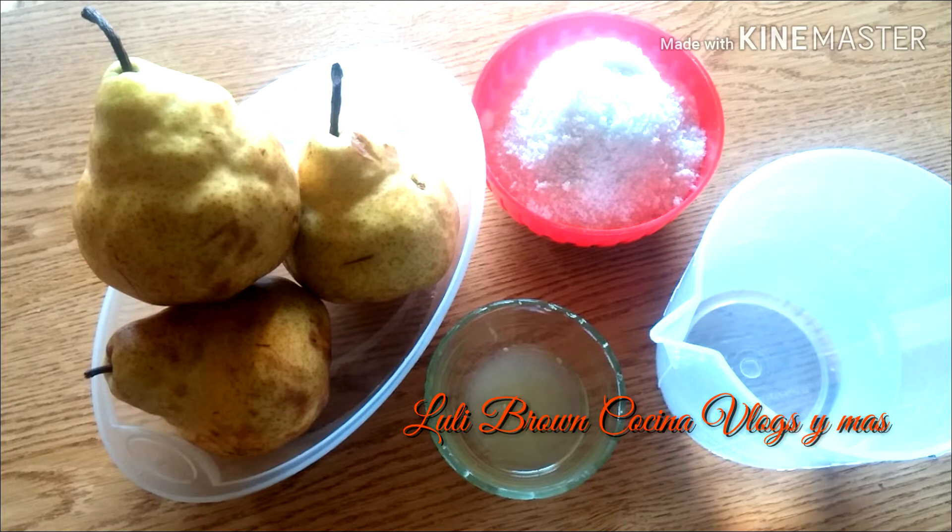Y acá tengo una taza y media de agua, misma cantidad de agua, misma cantidad de azúcar. También si querés y tenés, le podés poner una rajita de canela, una cucharadita de canela. Eso está a tu gusto. También al finalizar la receta le podés rallar un poquito de cáscara de naranja. También está a tu elección. Así que como verás, son muy pocos los ingredientes.